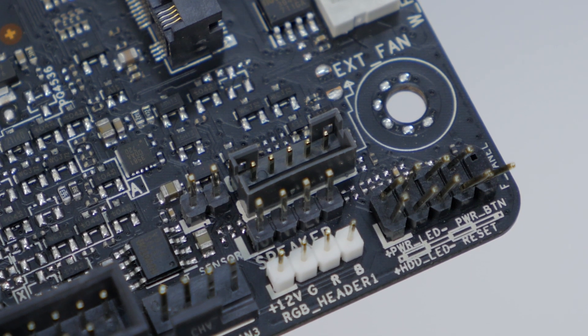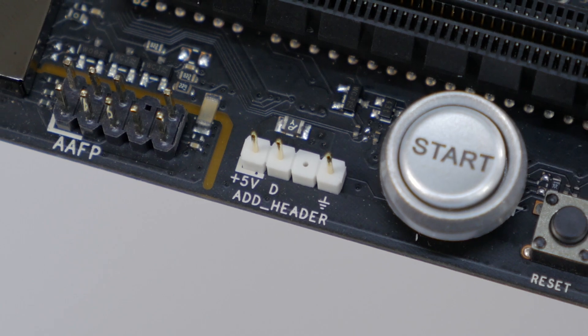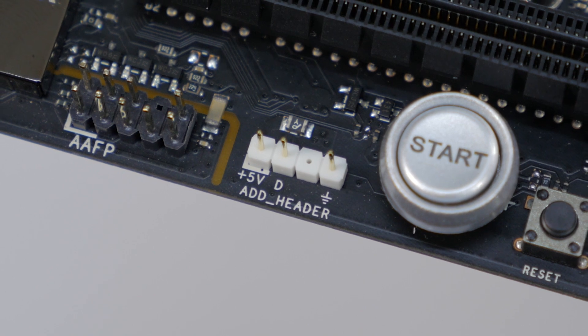Now lastly for this board, there are 3 RGB headers — 2 standard 4-pin headers and a single 3-pin addressable header to use with addressable RGB accessories.